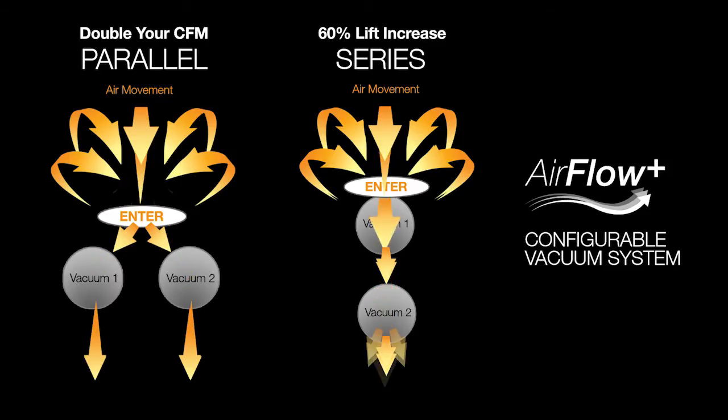So with the Airflow Plus vacuum system, you'll be able to dramatically change your vacuum setup by either having a parallel setup for maximum airflow or a series setup for maximum lift. Changing the vacuum configuration is a process that takes less than a minute.